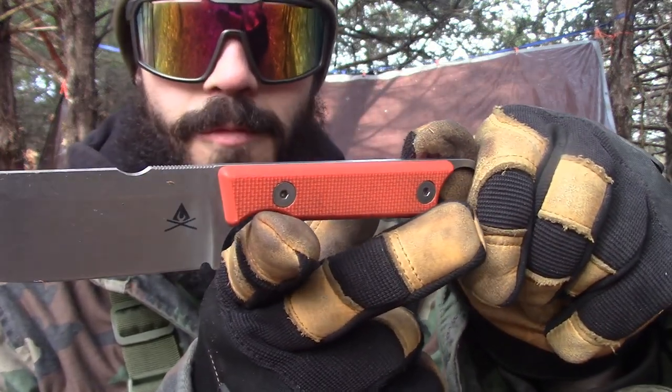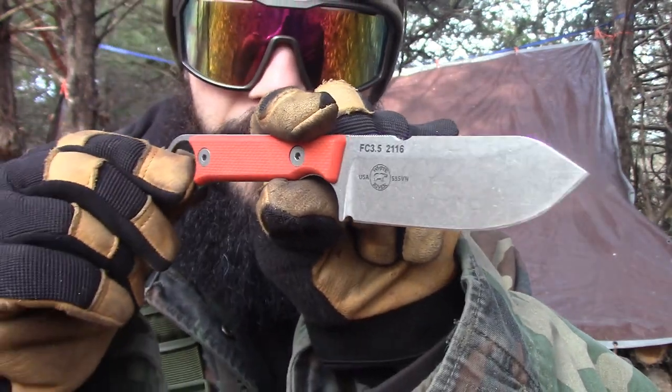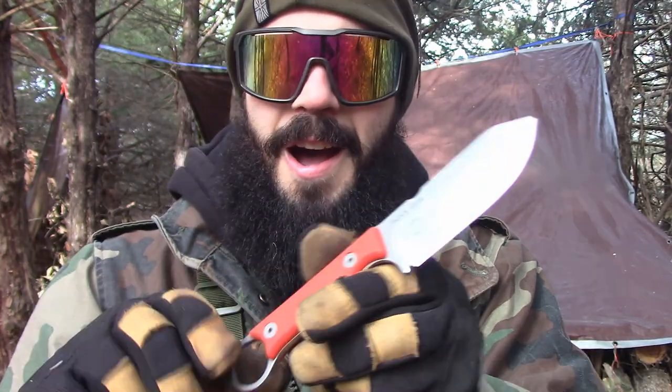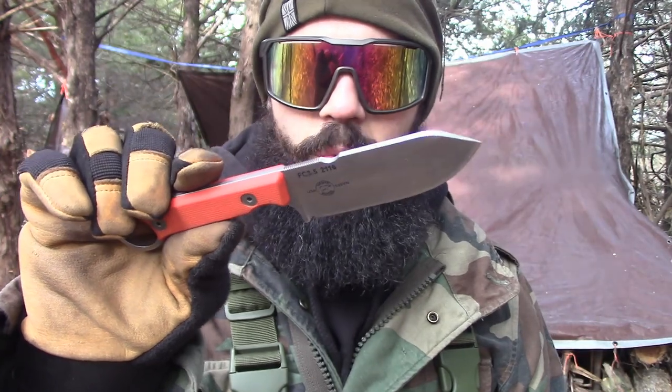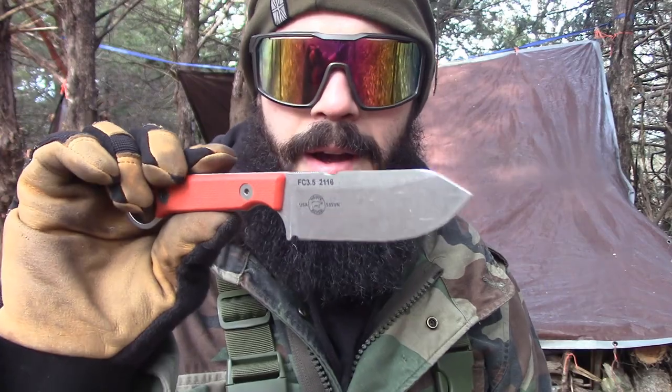Hello my friends, it's Gabriel with The Last Huntsman channel. Today I'm out here again with another knife I'm going to be testing and reviewing — it's going to be the White River Knives FC 3.5. This is a little different; it's S35VN steel, and this is kind of one of my first experiences with S35VN. Though I'm not a big stainless guy, I'm actually pretty impressed with this one.